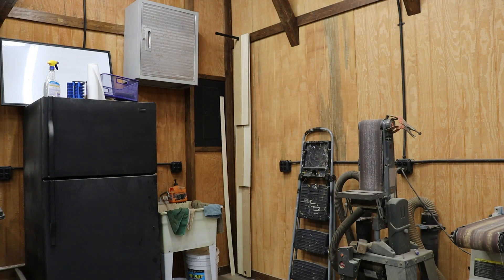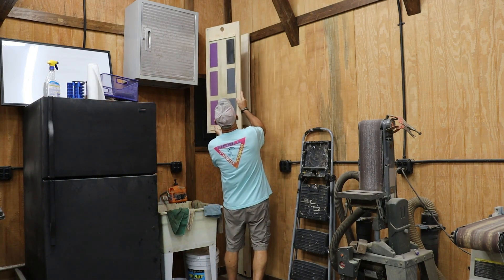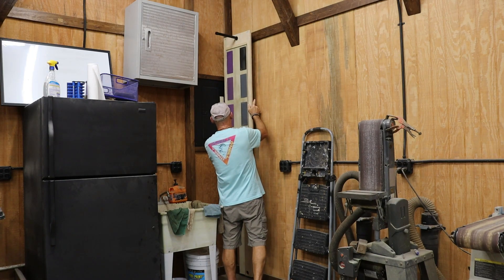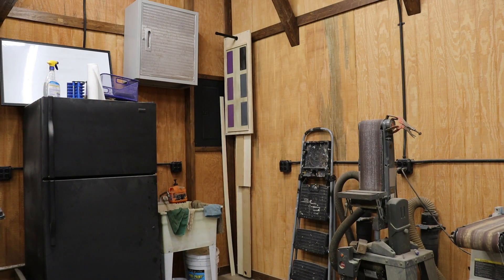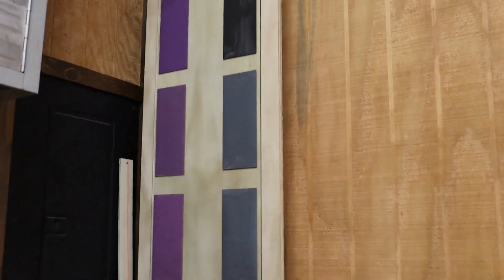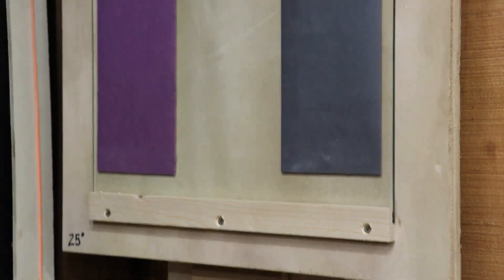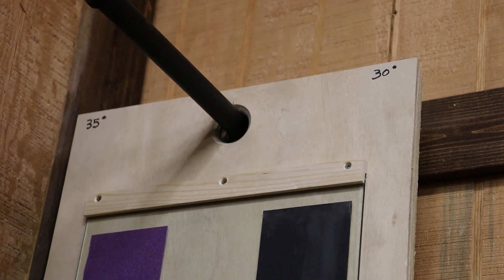Here's my black iron pipe that I use to store my DIY track saw guides, and this is where I'm also going to store my sandpaper sharpening platform. As you can see, it's up and out of the way — it's in the corner, so it's not going to take up too much space in the workshop, which is always a good thing. I did go back and label the angled notches with a permanent marker so I'd know which angle is which, and once I get comfortable with the different grits, I'll probably label the glass with the actual grit just so that doesn't get confusing.